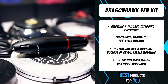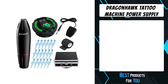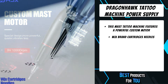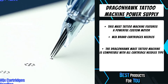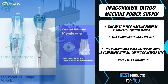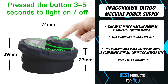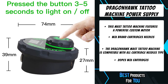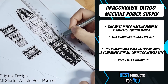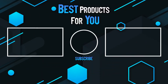The first product on the list is the Dragonhawk Mast Tattoo Machine with power supply. This Mast tattoo machine features a powerful custom motor and an advanced gear system that guarantees reliable, quiet operation without any vibration. It has a working voltage of 6V–9V, an ergonomic lightweight pin-style design, and pebble modeling. It includes WJX brand cartridge needles with a patent shell design for faster ink absorption and injection. The Dragonhawk Mast tattoo machine is compatible with all cartridge needle types.